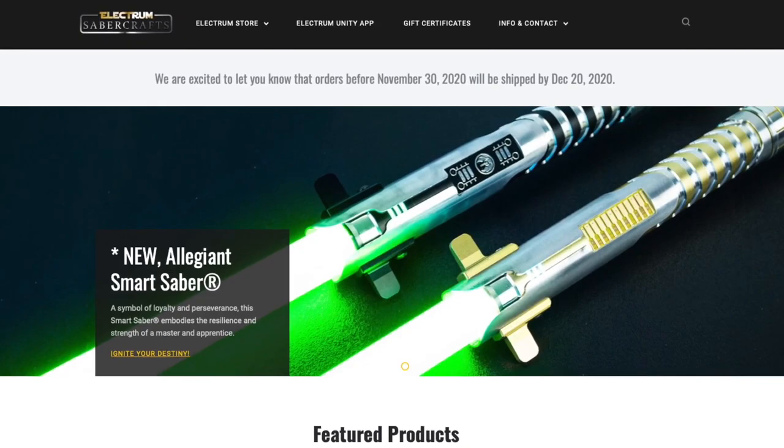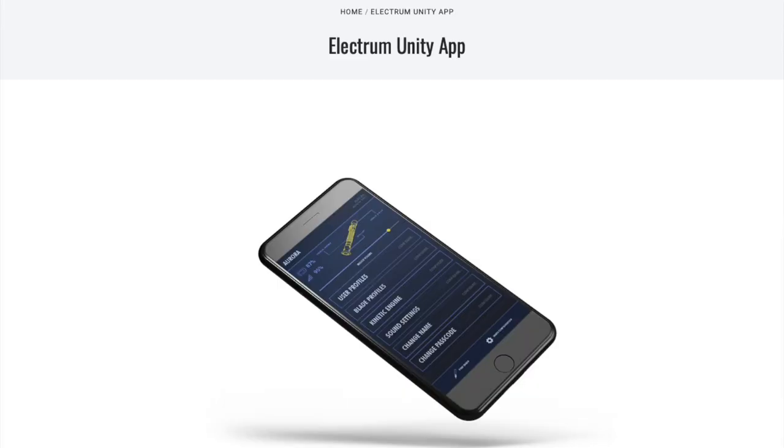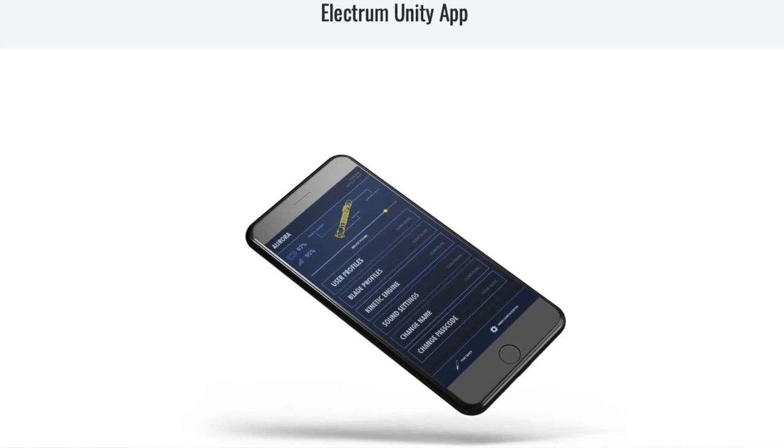Electrum Sabercrafts is another great innovative company that makes their own soundboards with great features, like being able to connect to your phone so you can change your lightsaber effects on the fly. So that's what soundboards are, what they do, and what some of the best ones are.